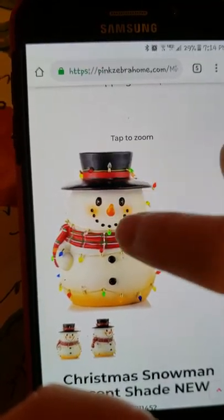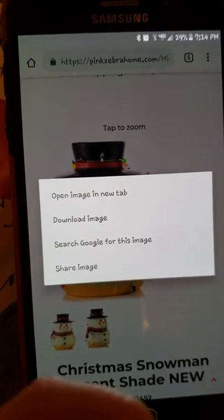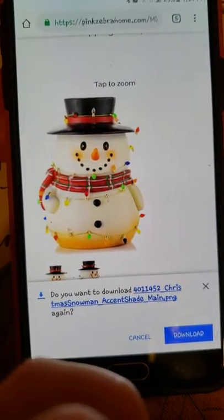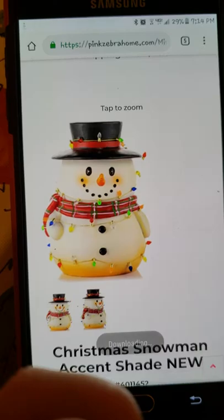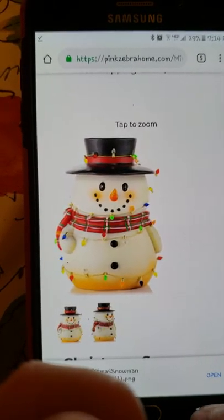I want this guy, so I'm going to press and hold. It says 'Download image,' so I'm going to download the image to my phone. It's asking me if I want to download it again because I already have it, so I'm just going to hit yes just to show you. And it's downloaded to my phone.